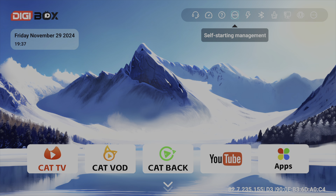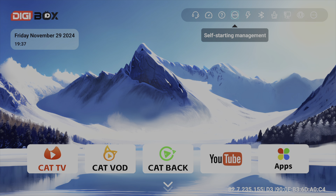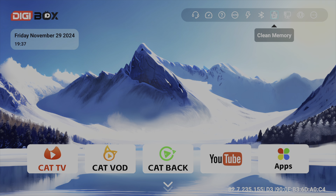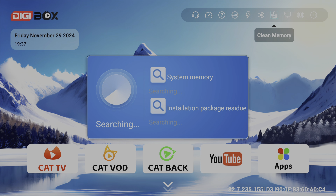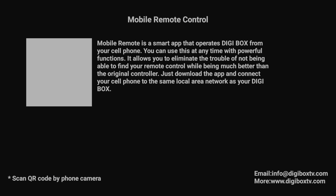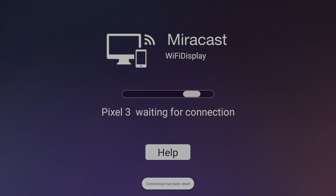You have some other options along the top, including the ability to set an app to self-start when you first turn the box on — Cat TV would probably be the primary choice. You also have two shortcut buttons on the remote that you can configure, and a clean memory option to clear the cache. Network settings and other options are also quickly accessible from there. I did notice it's listed that there's a smart app for this, but the QR code didn't show up so I wasn't able to test that. Going into more settings takes you to the full Android settings, including resolution options.